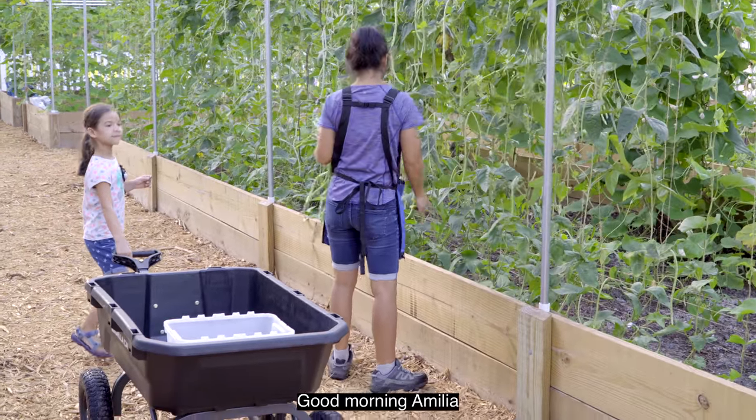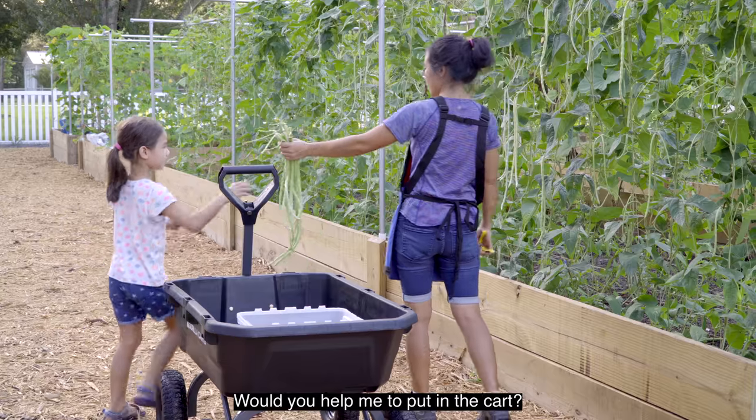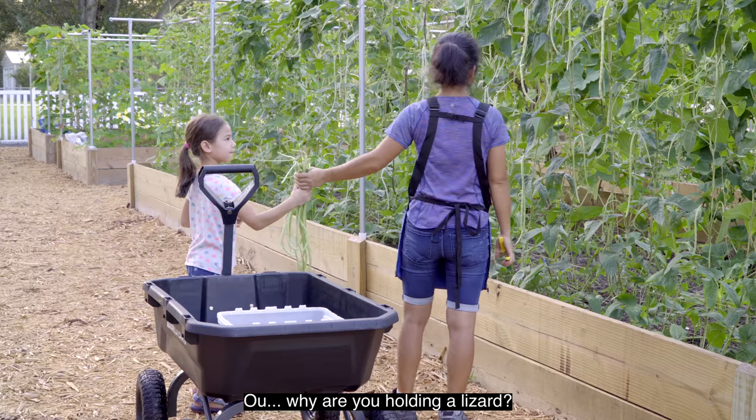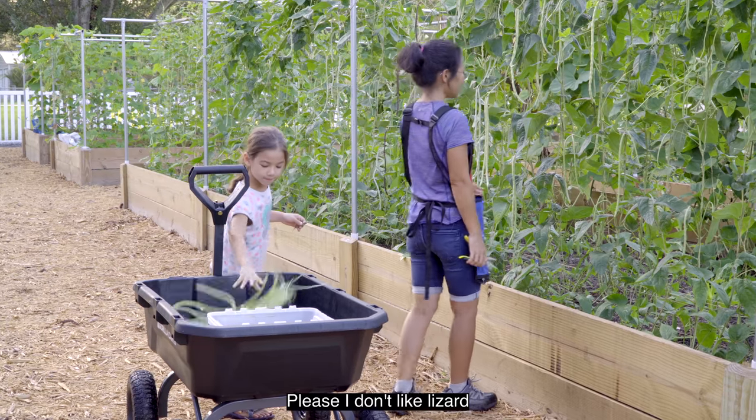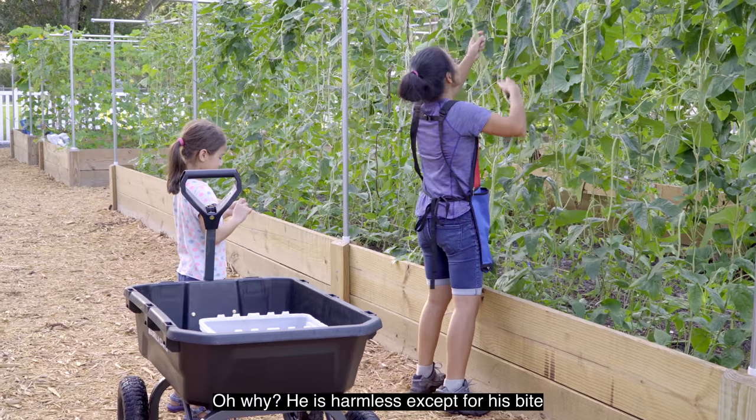Good morning, Amelia. Good morning. You helping Mama today? Yeah, help me put it in the cart. Two hands. Oh, why are you holding a lizard? Please, I don't like lizard. Oh why? He's harmless, except for his bite. It's not like he actually wants to bite me — he won't bite me.